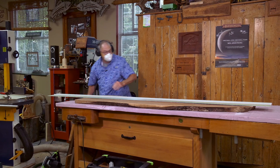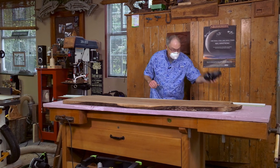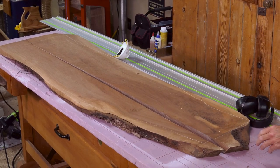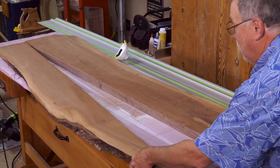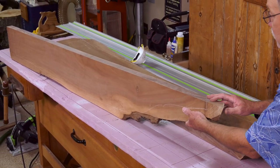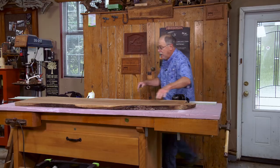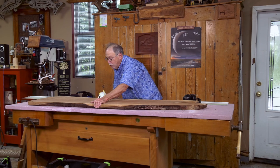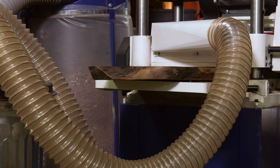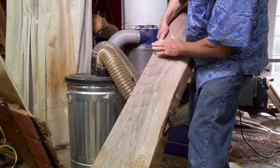They sell two versions of this style track saw — this is a 55, and they sell one that will cut thicker material but it's more expensive. Let me show you why a track saw is the perfect way to go when you're doing live edge work. I'm going to flip this edge up and you can see it's a perfect cut. If you make the cut without stopping, you can use that as your glue seam and glue this back together. But first we're going to take this to a helical head 15-inch planer, plane it down both sides, and then come back to do the glue-up.